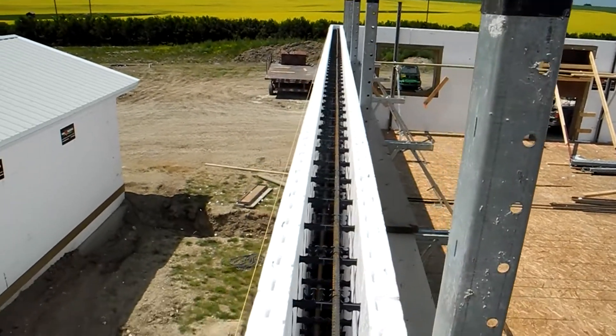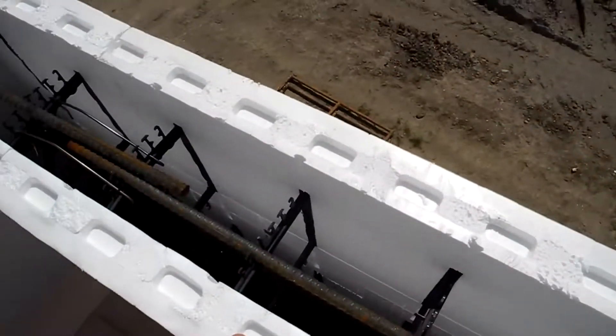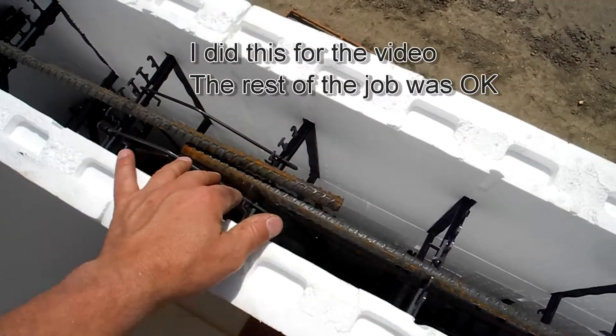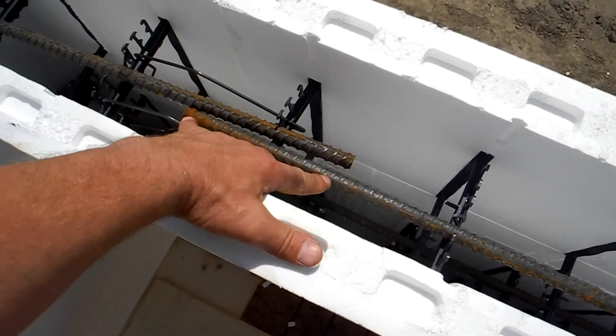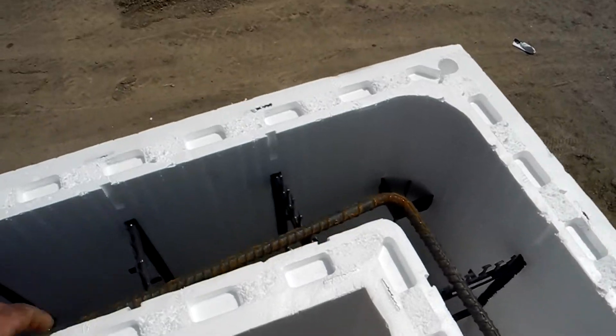The bracing is nice and straight and the wall is nice and straight on this wall. But there are a few things I've seen. Right here, this overlap is not enough. This should be 40 bar diameters, so really that should be closer to a 2-foot overlap for this size bar that they're doing.